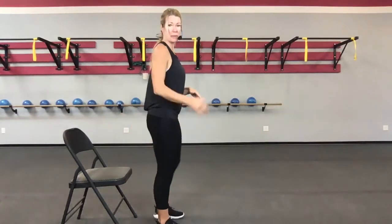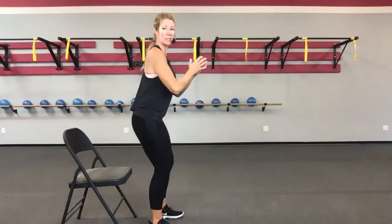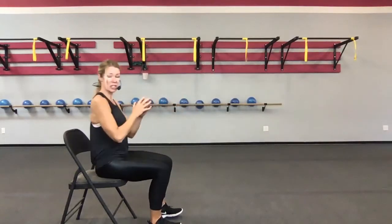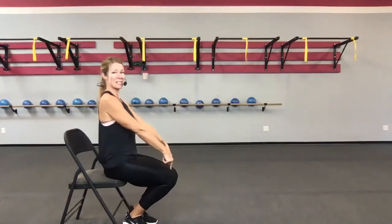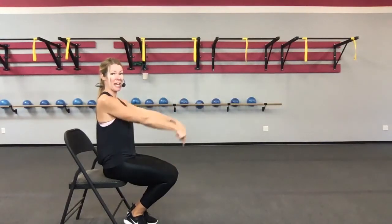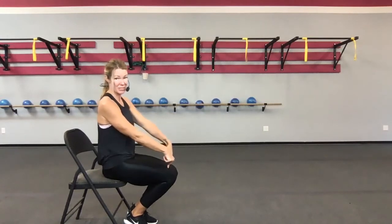So go ahead and grab a chair. We're going to go through a progression to help you learn the correct form of a squat. You're going to set yourself a few inches away from your chair so that when you sit back, you are sending your hips back to the chair, and then we're going to lift ourselves back up. If you stand too closely to the chair, my knees are going to go forward — and this is what a lot of people do incorrectly in a squat.